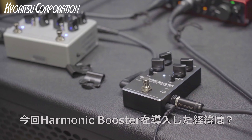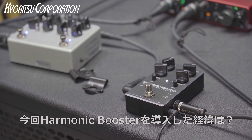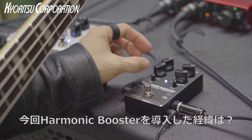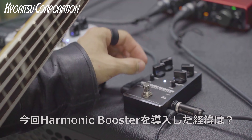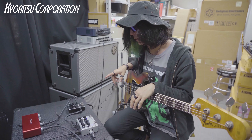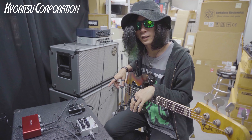I use it for slap bass. I was looking for a good slap effect, and when I tried the Darkglass, I found it worked really well for that purpose.